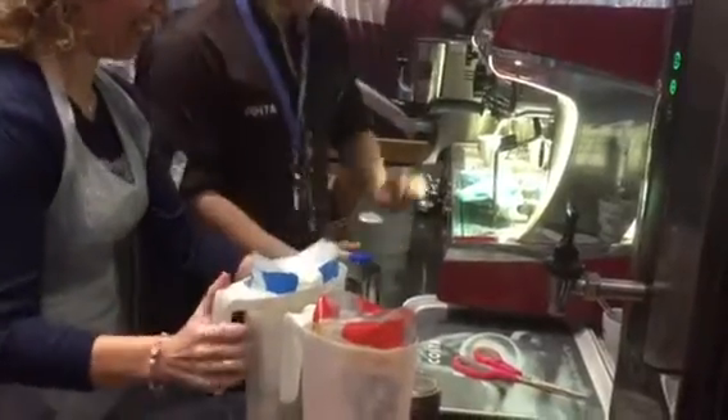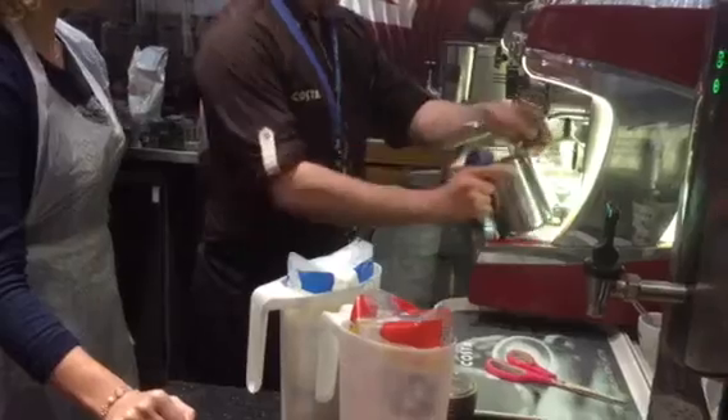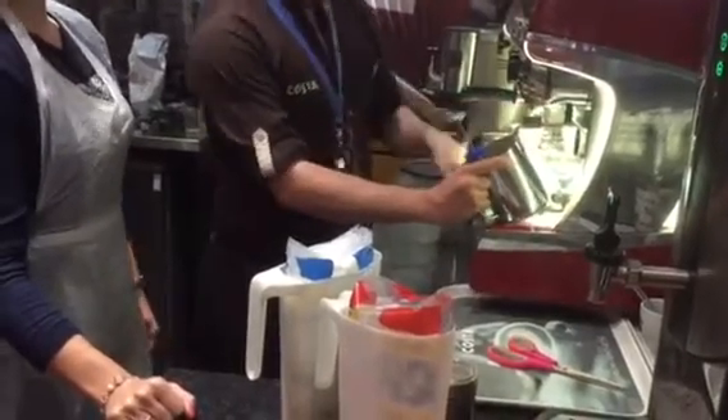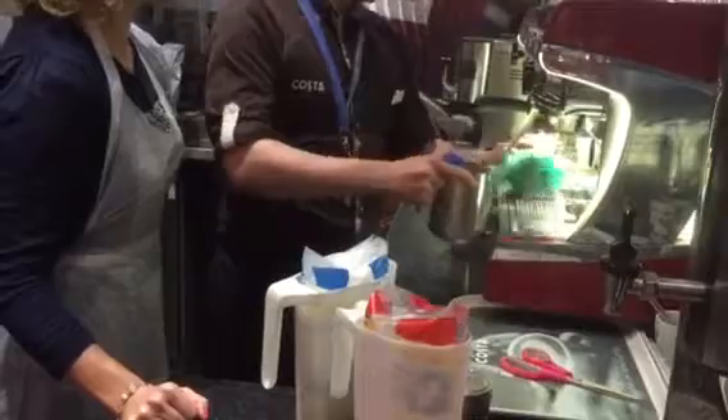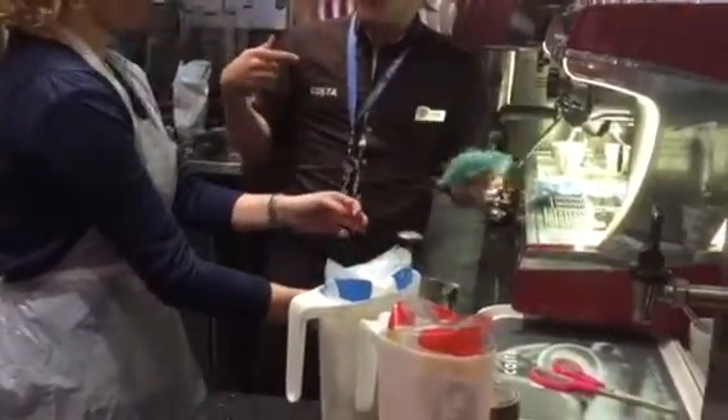Yeah, that's cool, that'll be enough. Basically, with a flat white, I want to do it at a 45-degree angle. So you want to hold like this and you want to basically see the whirlpool effect going on in there. You want to hear a little dripping sound, but you don't want to hear too much dripping.